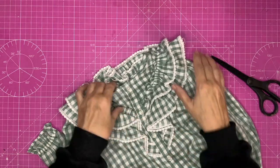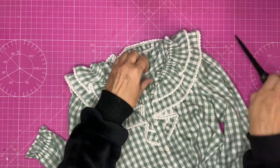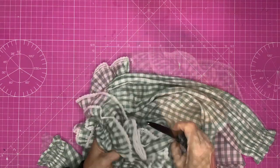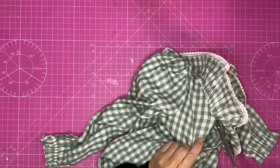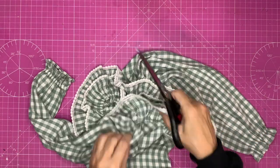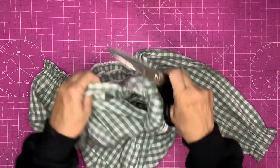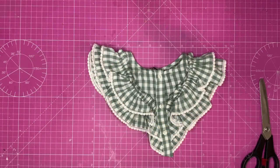First thing I'm going to do is cut off the yoke of this dress, leaving the frill intact. I'm coming up quite tight to the frill because I'm going to be trying to use as many bits of this as I can, so anything I can salvage and keep in as big pieces as possible I will do, and we've got this.